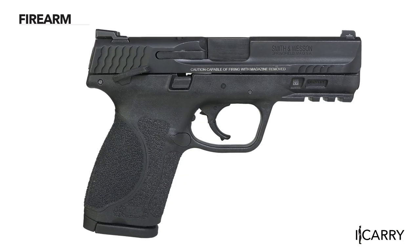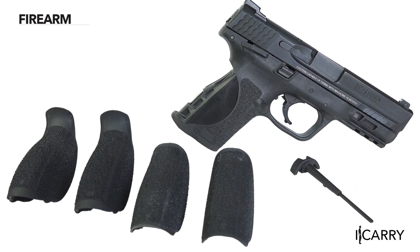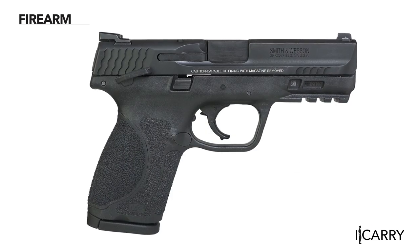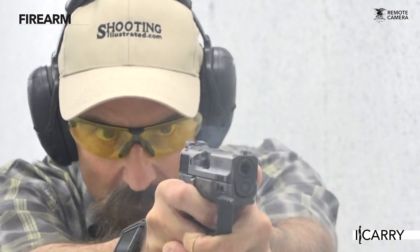The frame has been strengthened, the beaver tail reduced, and an additional backstrap sized between medium and large joined the fray. Later in 2017, Smith & Wesson debuted the M2.0 Compact, which brings a 15-round capacity firearm to the mix.